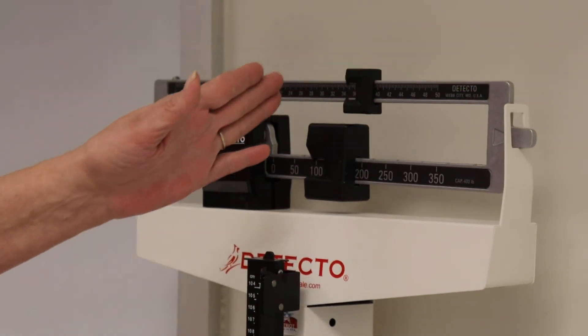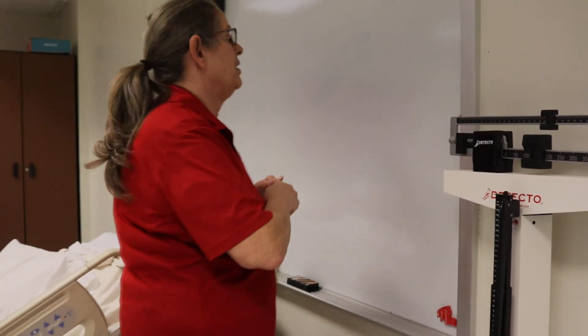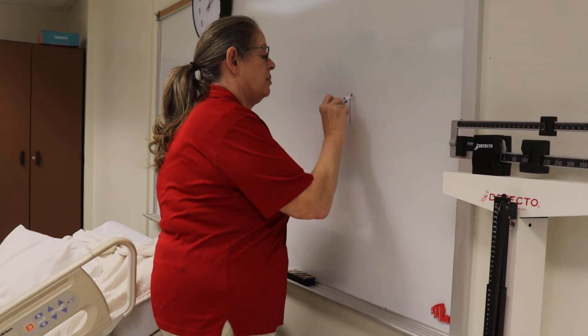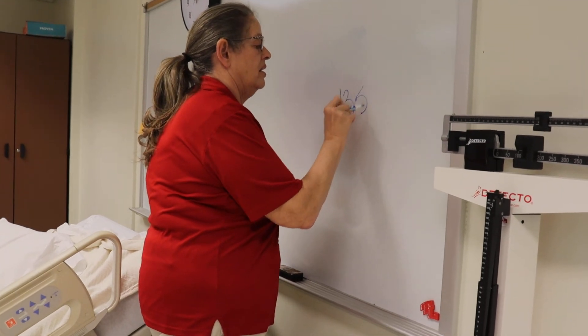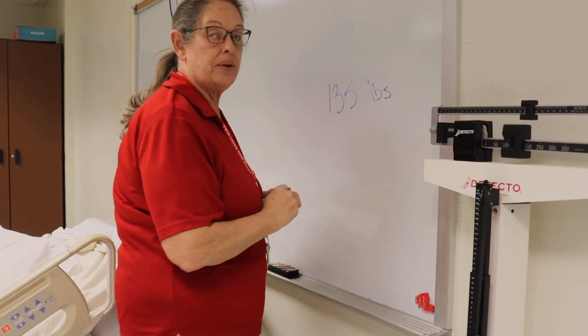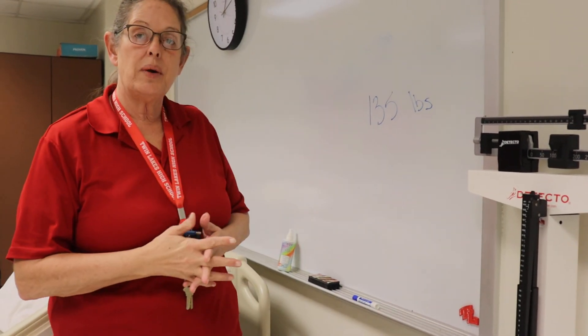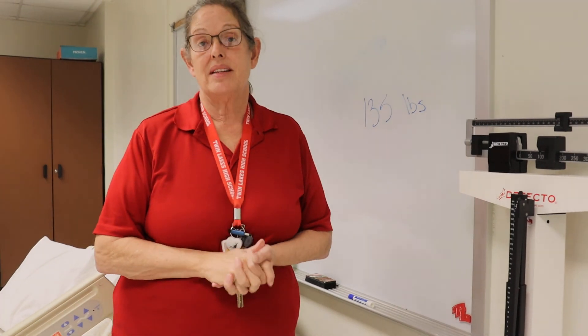This is very close to 135, so I would document it as 135 pounds, and you write it as 135 pounds. Remember, if your patient has a significant change in their weight, you need to report it to the nurse immediately.